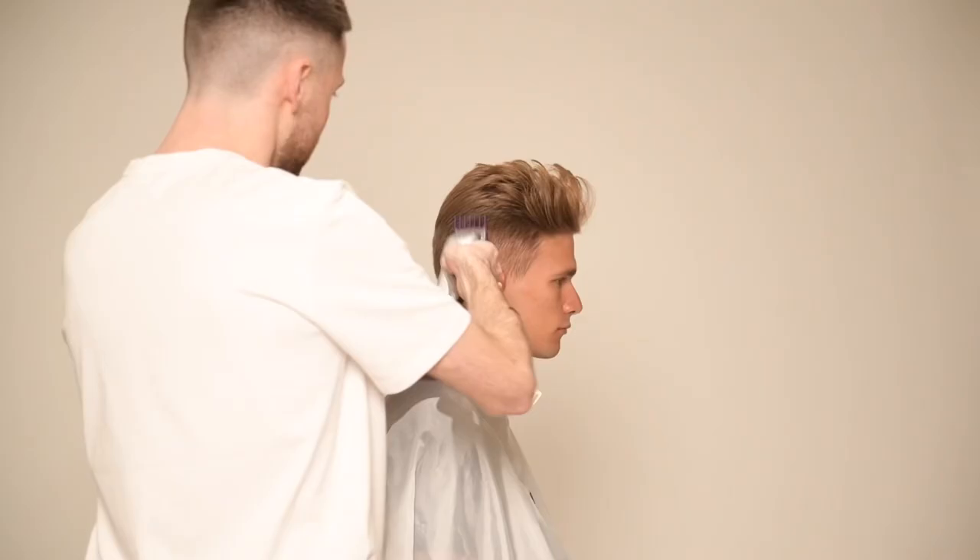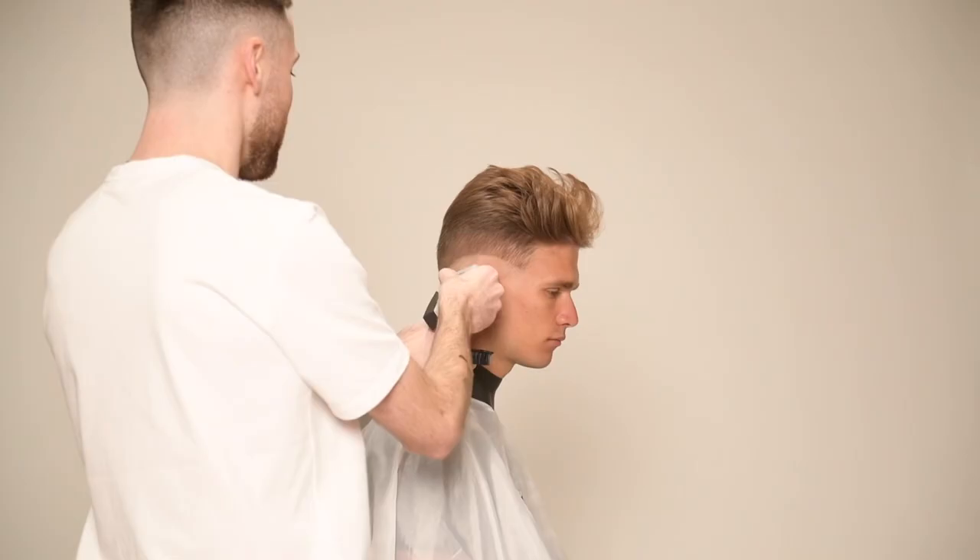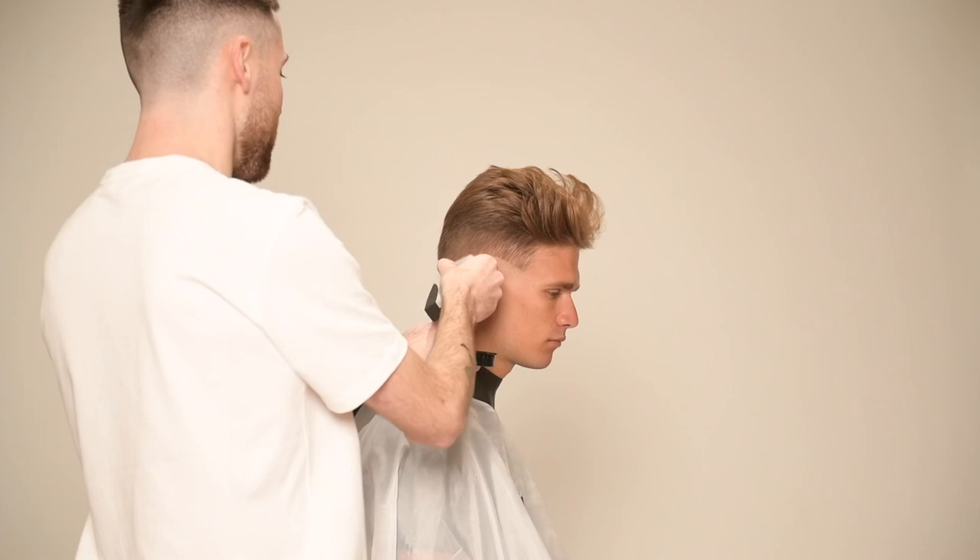In this video I'll be explaining how to do the back and sides for this haircut. For the fade, I will be using a descending technique, working from my highest clipper number to my lowest clipper number.